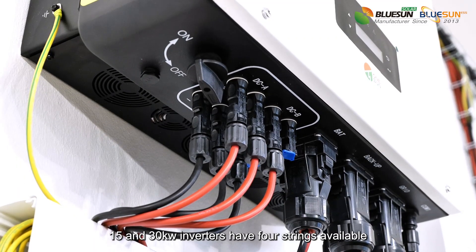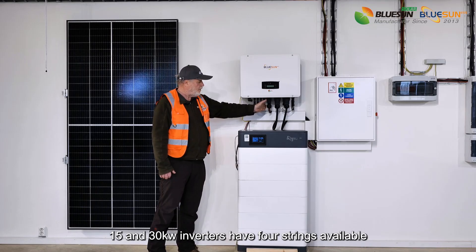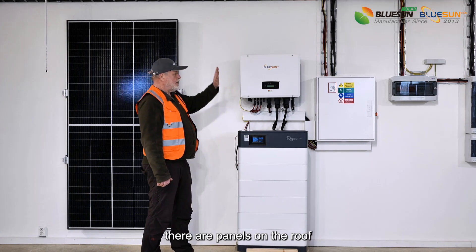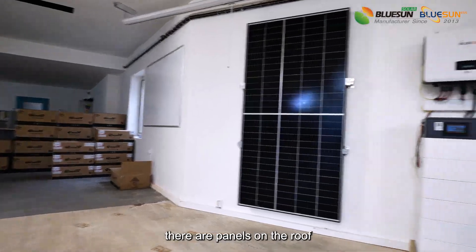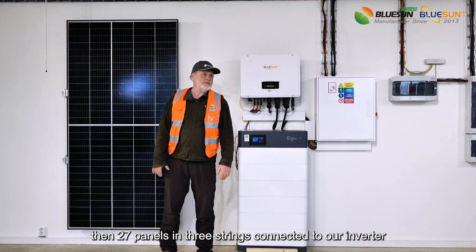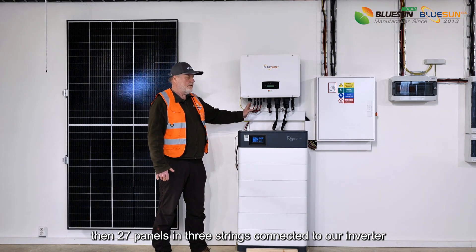Inverters might be of different sizes. The 15 and 30 kilowatt inverters have four strings available. There are panels on the roof — solar panels — each of them is 500 watt peak, with 27 panels in three strings connected to our inverter.